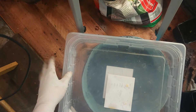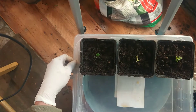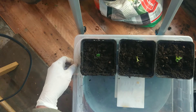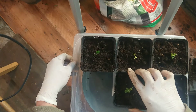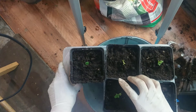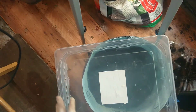I have a tray here — this is recycled, it was from a meat tray. Let me put it there. There's no spot left. I have two of them.